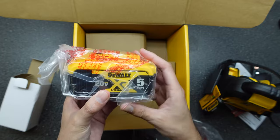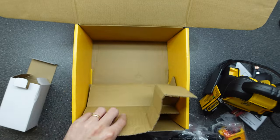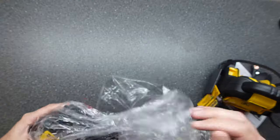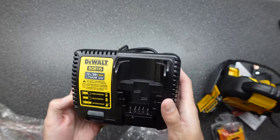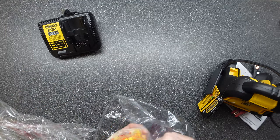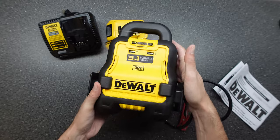We have our 20-volt 5-amp battery and your standard charger — basic charger, non-rapid charging. 20-volt 5-amp battery once again, and then the unit itself.